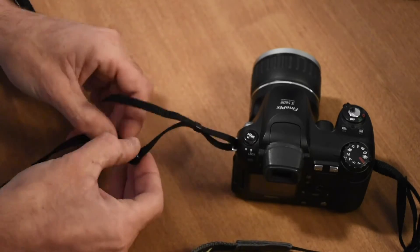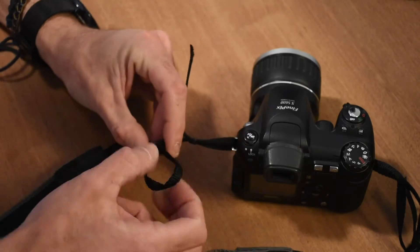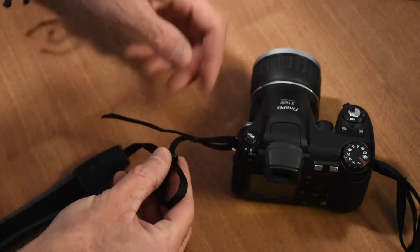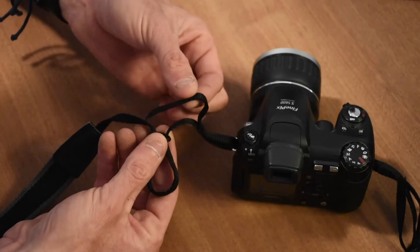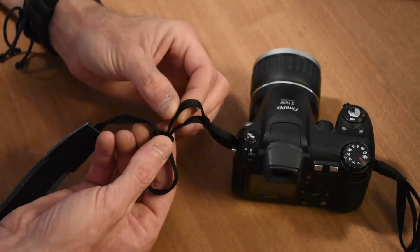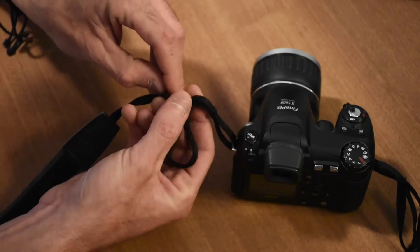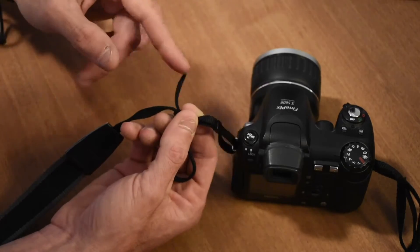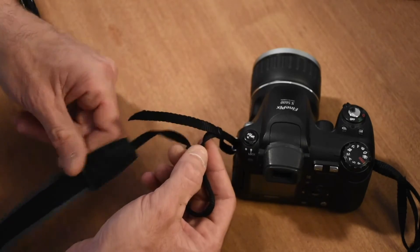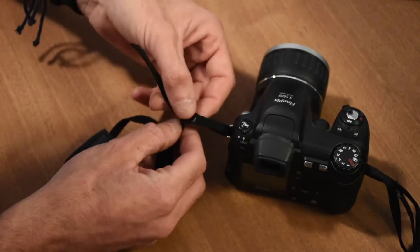Then we're going to make a loop in this buckle here — just thread a piece of slack through, like that. Normally you'd put this slack end through that way and then go up like that, but that's where you get that slack. If you go through in the normal way, a lot of people do that and that's how you end up with the floppy piece. So you want to go through the top towards the actual strap first.